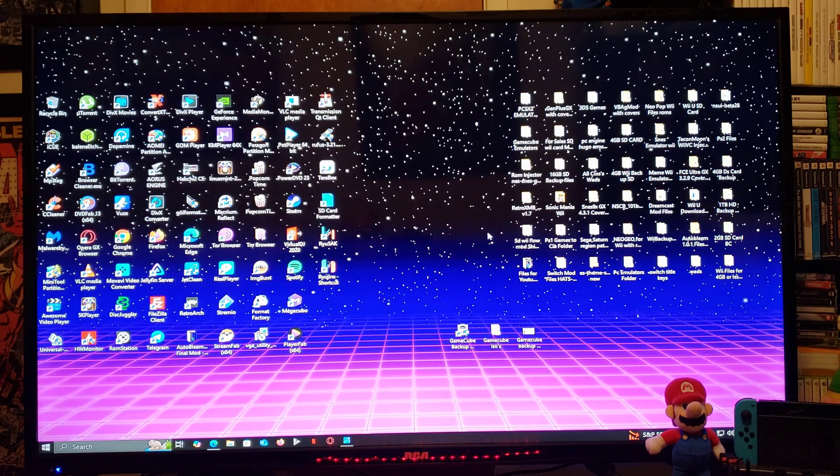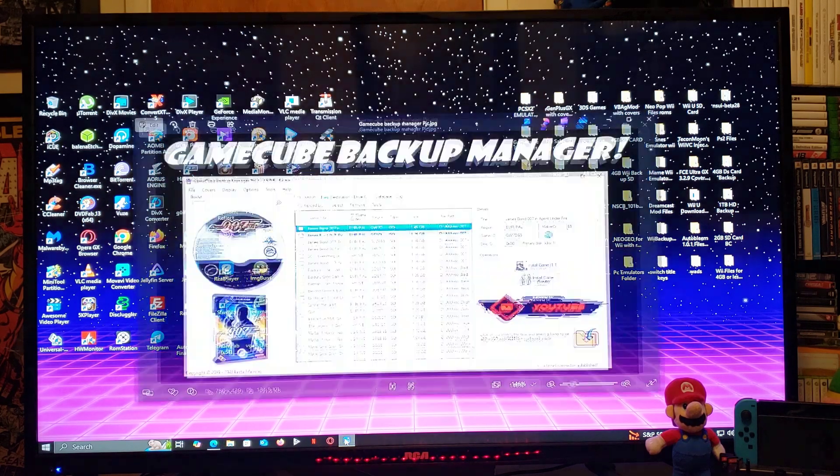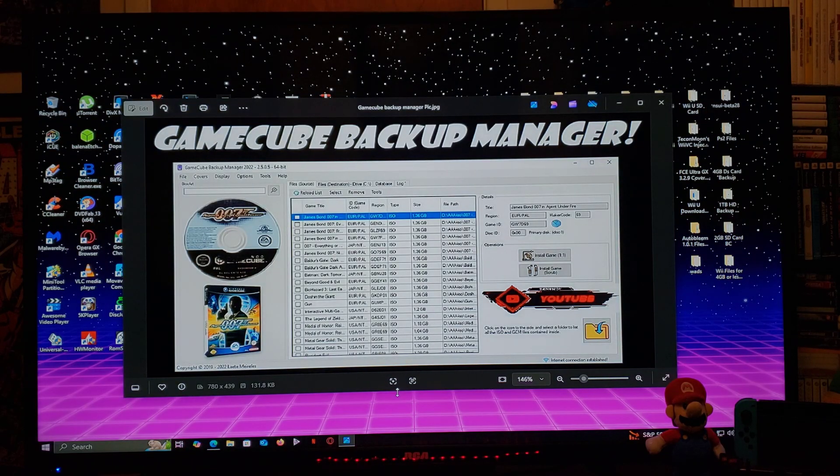And that's basically it on how to use GameCube Backup Manager. I'm going to leave all the links you'll need in the pinned comment of this video as always. I hope you guys enjoyed the video — please like, comment, and subscribe. On to the next one.